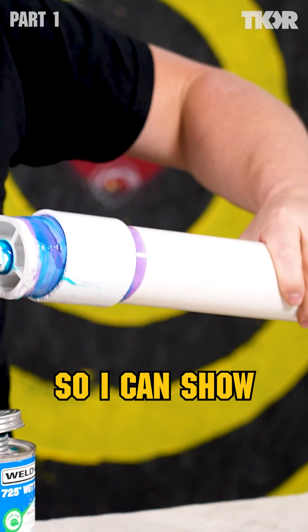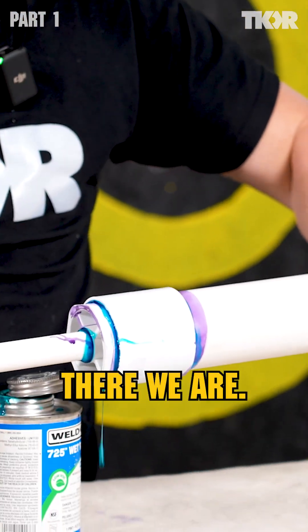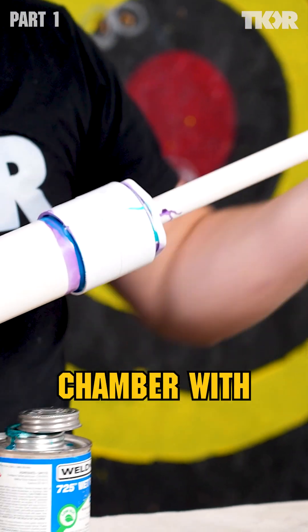I have a handle attached to this thing so I can shove that one in there. There we are — that's the combustion chamber with the barrel.